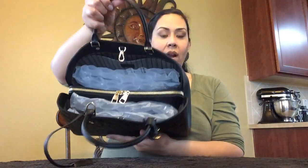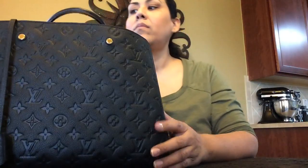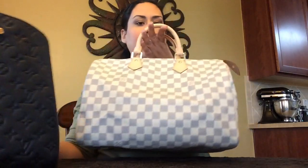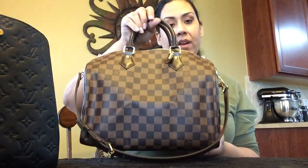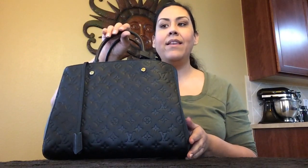On price comparisons: the original Speedy 30 is $970 and the Speedy 35 is $990. If you go with the Bandoulière style, the Speedy B 30 is $1,390 and the Speedy B 35 is $1,410. Now compare the Speedys in price to the Montaigne — there really is no comparison because the Montaigne is $3,500. I heard there was supposed to be a price increase, but as of March 2nd I went on Louis Vuitton's website and have not seen a price increase yet.